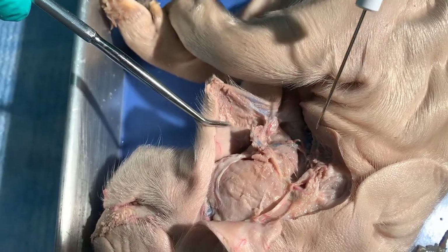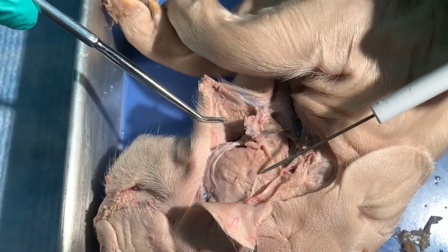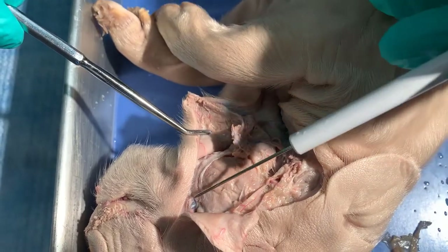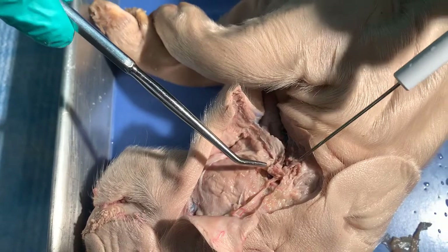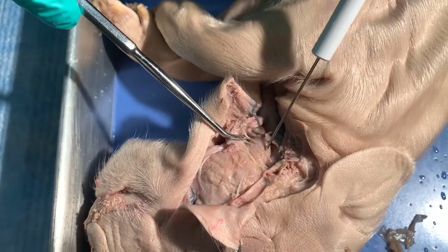And that is what we're trying to find in the cheek. So we have the masseter muscle, the facial nerve, the parotid duct material, the parotid gland, and deep to that, the submandibular gland.